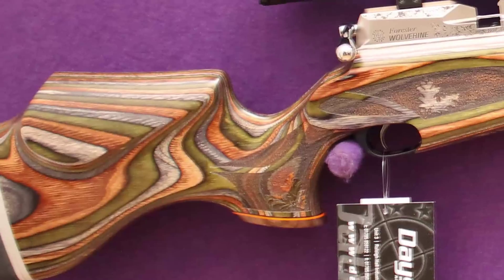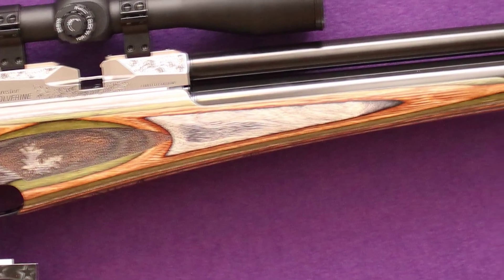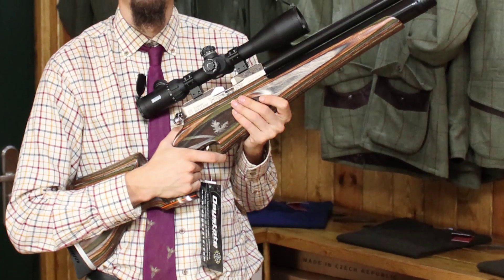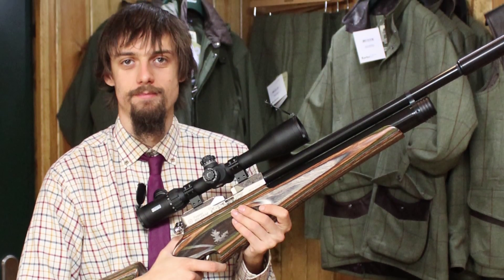Sam and I are looking forward to putting out a review of the rifle soon. Sam has set up his with a Hawk Air Max 4-16x50 scope with a SAC Moderator.